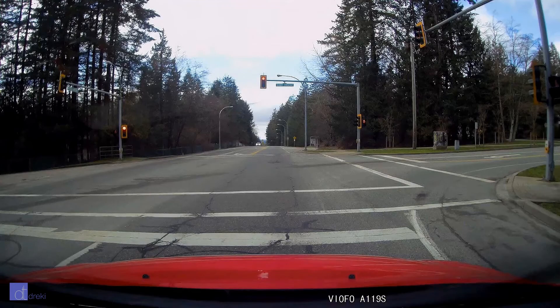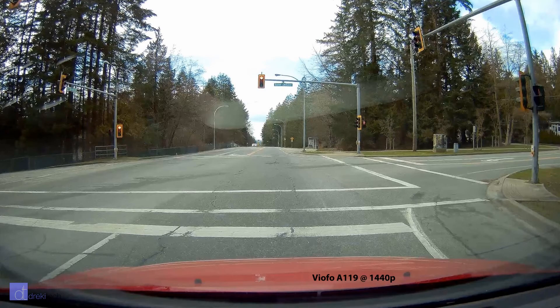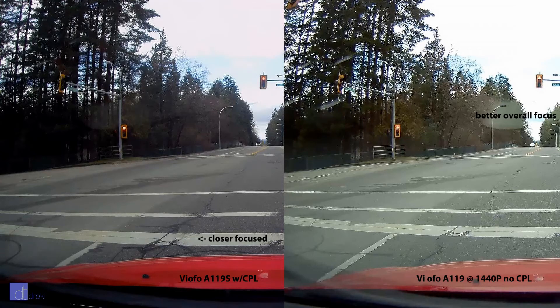Look at how much more detail there is on the A119 compared to the S. As of two days ago, there's been a firmware update that claims to improve image quality, so I'm going to have to do some further testing with that update installed. But after updating the camera and looking at it a little bit, it still seems a bit off, so I guess I'm going to pull apart the camera and adjust the focus, and hopefully that'll fix it.